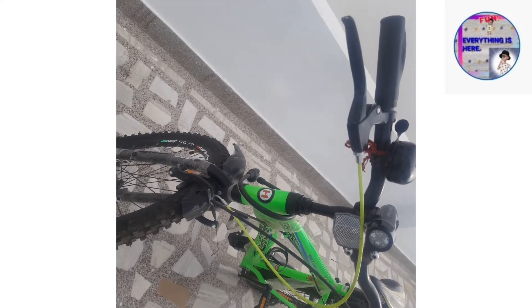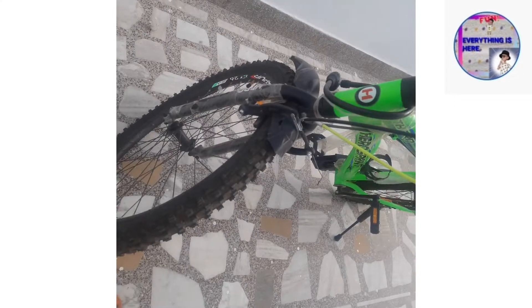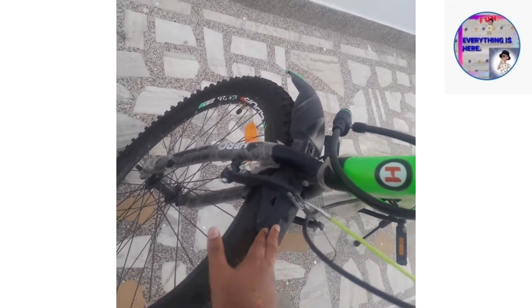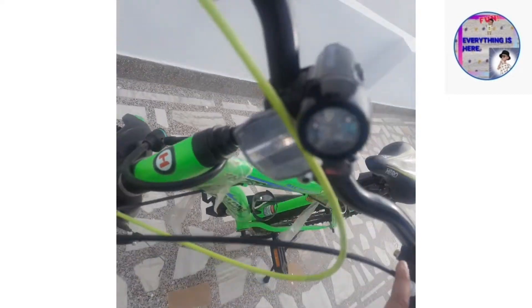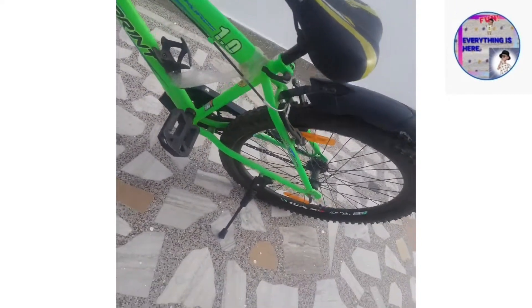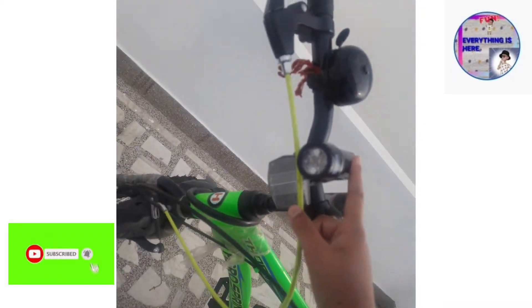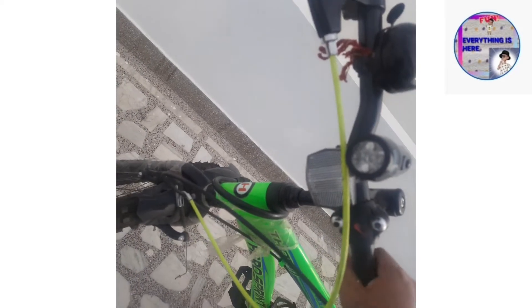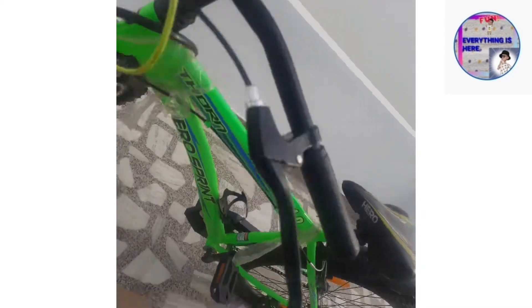We are starting from the front view of the cycle. Here's the Hero logo. This is the first tire, mudguard, all the brakes — the brake wire connecting to it. It's the second brake which is connected from the last wheel. The next thing is the light, which you have to buy separately from the shop.